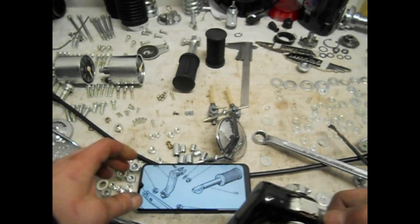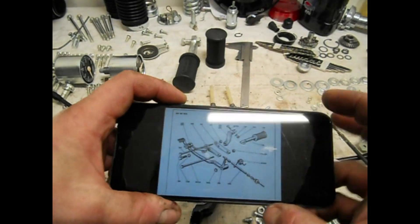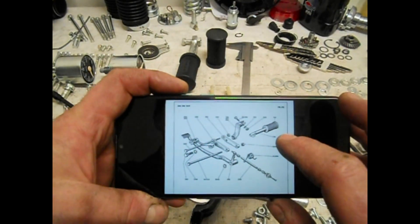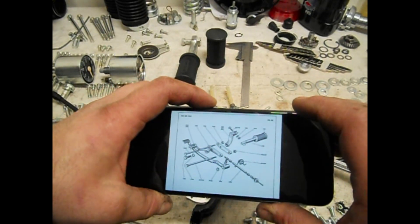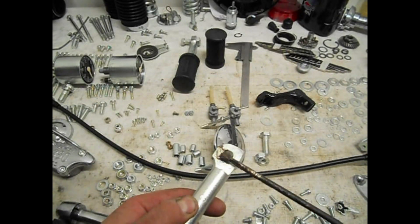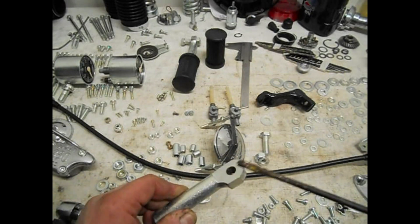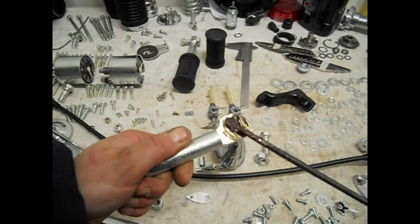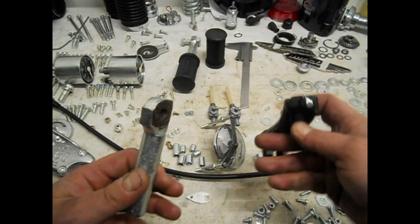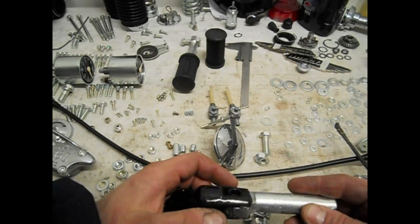La pedalina deve ripiegarsi in questa maniera. Il manuale sì, però bisogna fargli una tara anche a questo. Allora, queste sono le pedaline: una bella ingrassata così non scricchiolano, e le vado a unire ai porta pedana che sono questi qua, che avevamo raddrizzato tempo fa.